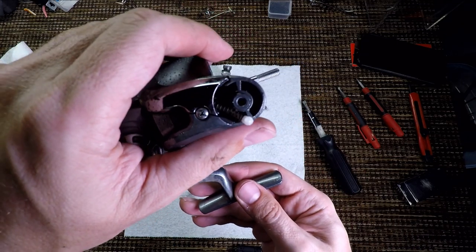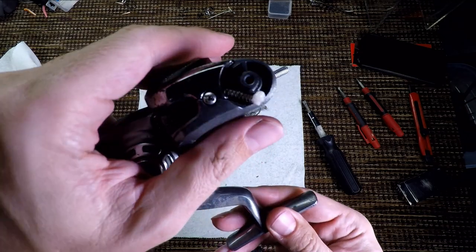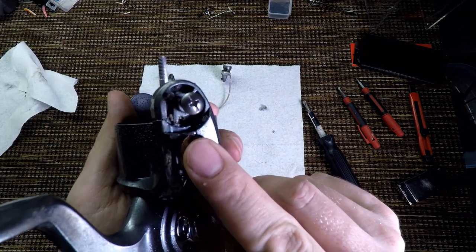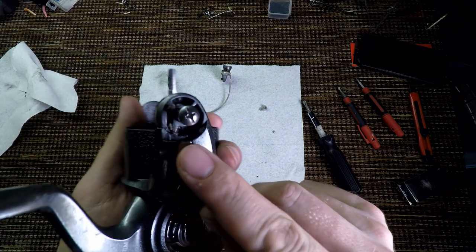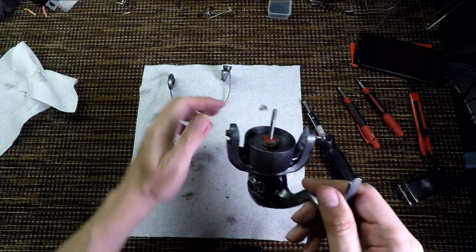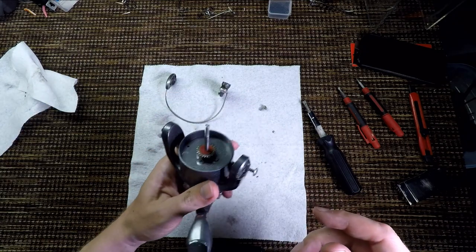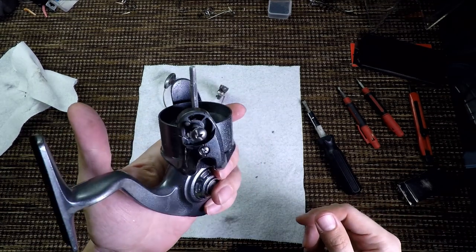Not a lot of dirt here, and definitely no rust. There is some dirt here if you can see on this GoPro — but easily cleaned and removed. I think the bail will be better than when it was last used when I'm done with it. What's next? Let's remove the rotor.